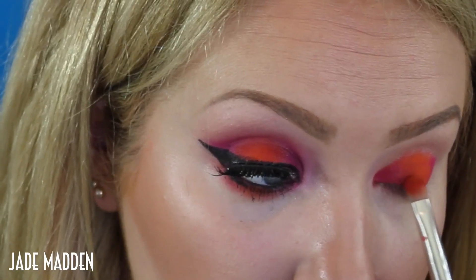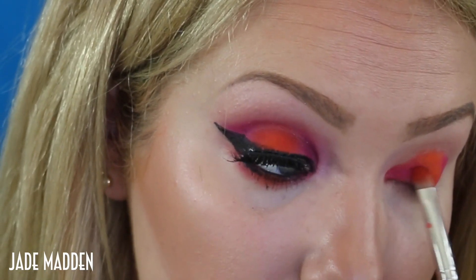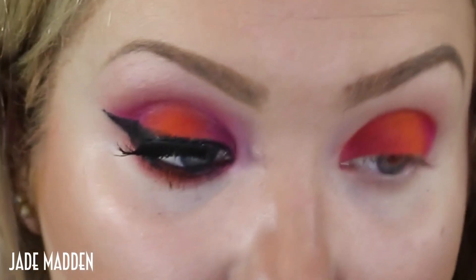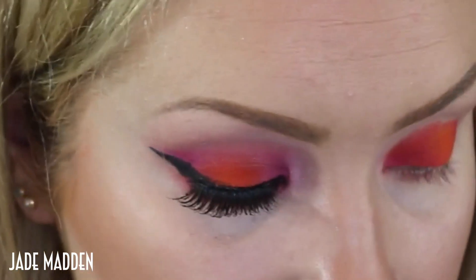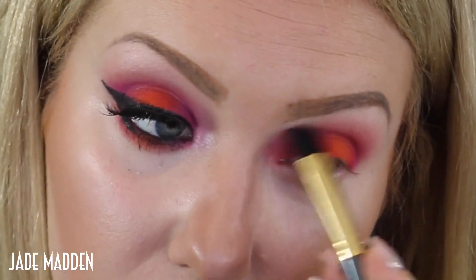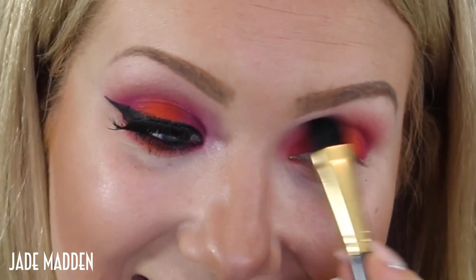Basically what you want to do is dip the same brush in between the two colors and just start to blur out that line. Basically, just where that line is, I'm just going to drag the pink into the orange. Going back into one color, back into another color and just really softly start to blend it. Taking the shade Vanilla from Anastasia Beverly Hills, I'm going to dust this onto my crease and also help blend away any harsh lines. I don't want to blend too much of the color right up to the crease, but I just want to diffuse any lines.